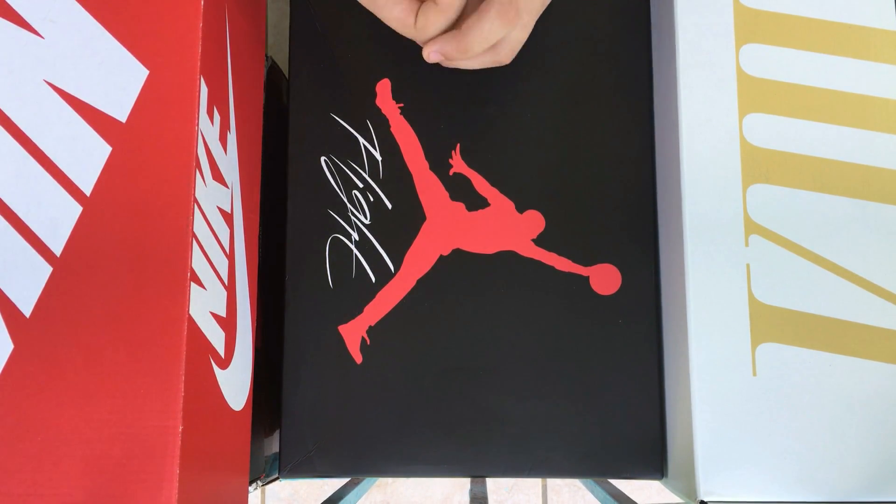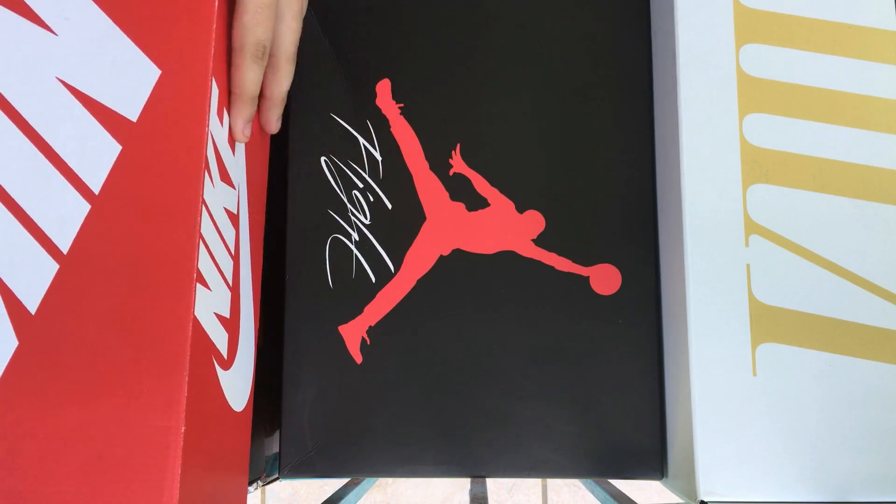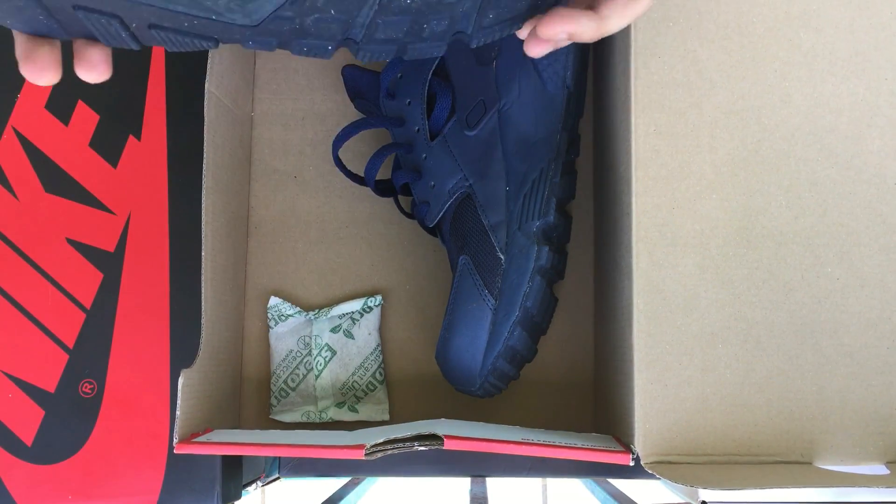What is up YouTube! Today I'm gonna show you guys some shoes that I bought, that I'm gonna fix and have for sale. I got these from a local Facebook group — pretty good buy in my opinion. Give me your honest opinion, let's get started.